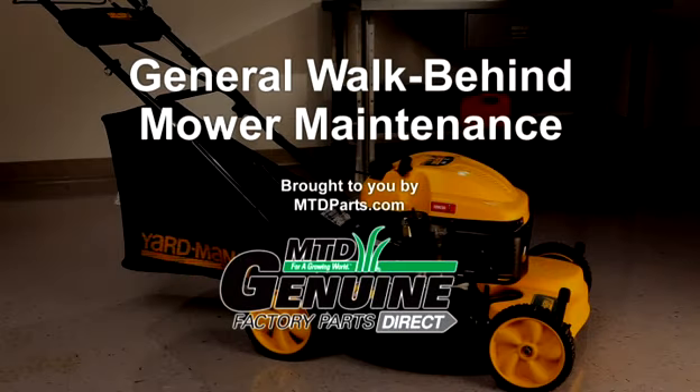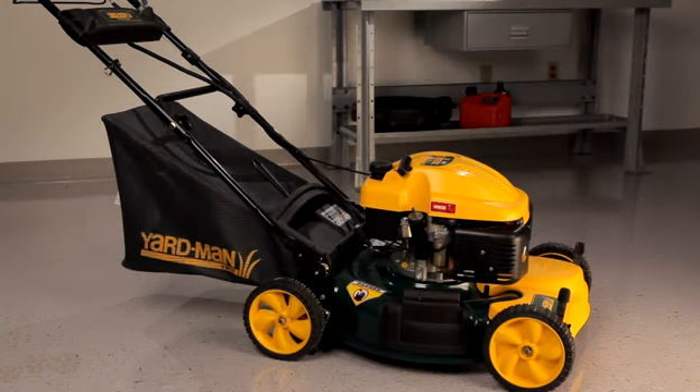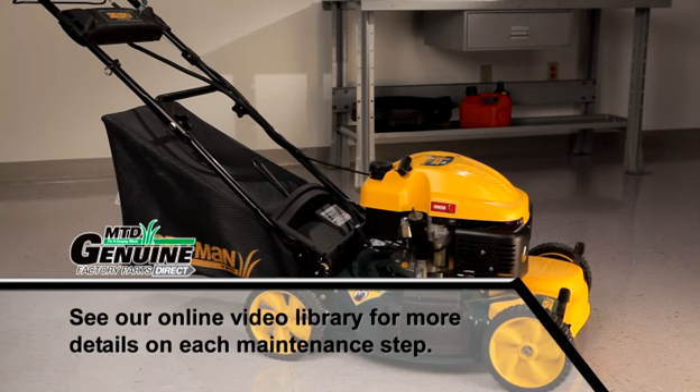This video will cover general maintenance on a walk-behind lawn mower. This is a self-propelled front-wheel drive mower. Depending on your model, the instructions in this video may vary slightly.